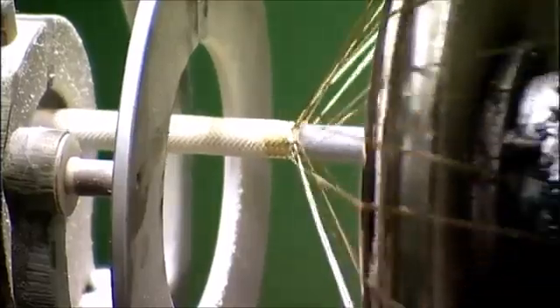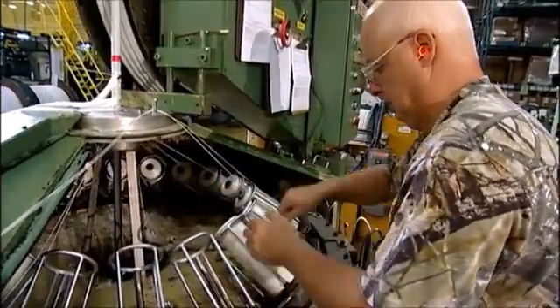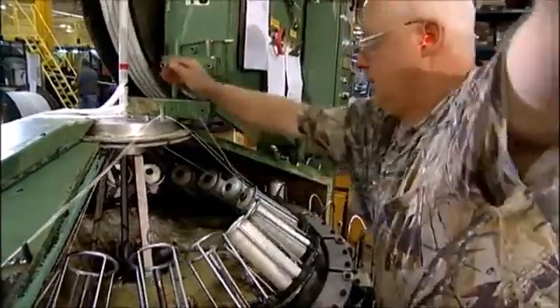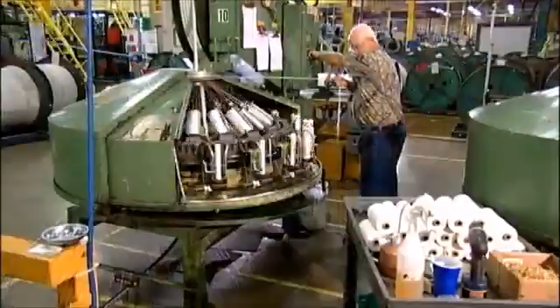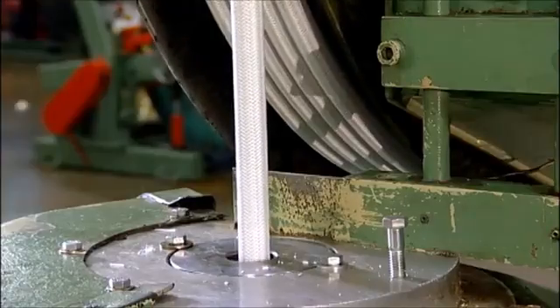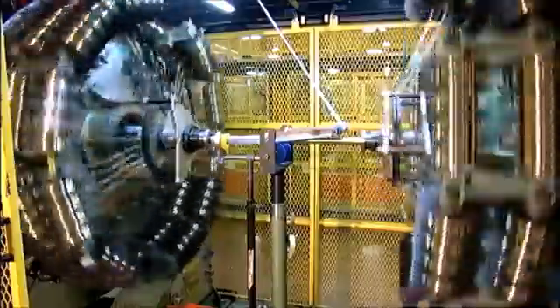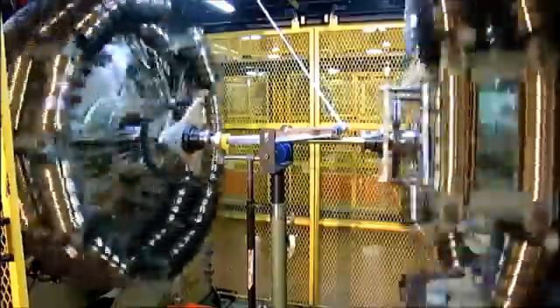For fabric braided hose, spools of fabric are loaded into a braiding machine. The inner tube then passes through the machine as the fabric is braided around it. Note that the mandrel is still inside the hose, maintaining a precise inside hose dimension. For wire braided hose, a similar machine braids coated wire around the inner tube. Wire reinforcement for spiral hose is produced and applied by similar means.